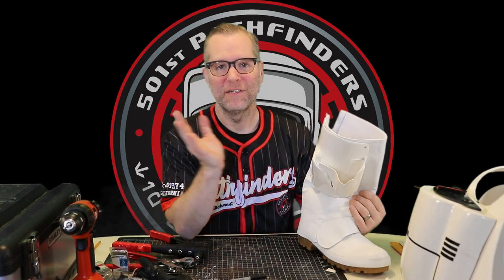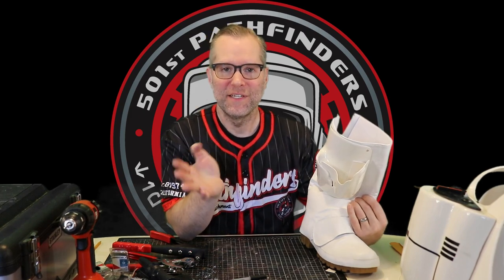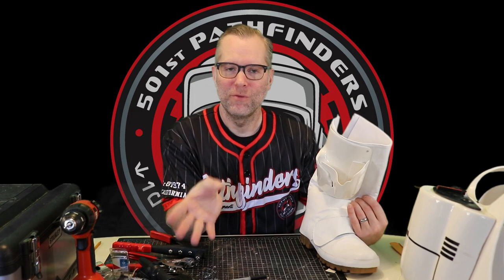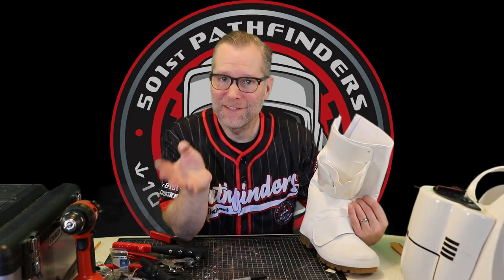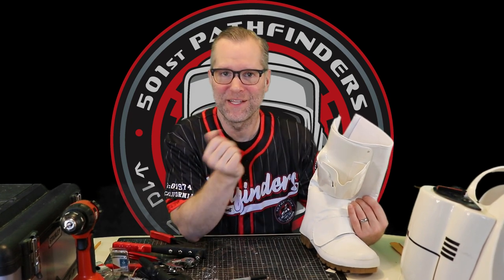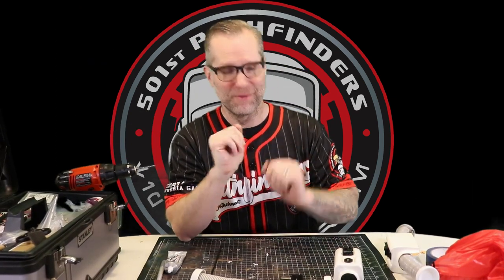Fun fact: the holsters were originally supposed to be strapped on. You can see this in the early promotional photos that the production sent out to Kenner to make the toys from. That's why, to this day, if you look at a Biker Scout toy it has the strapped holster and not the riveted one.